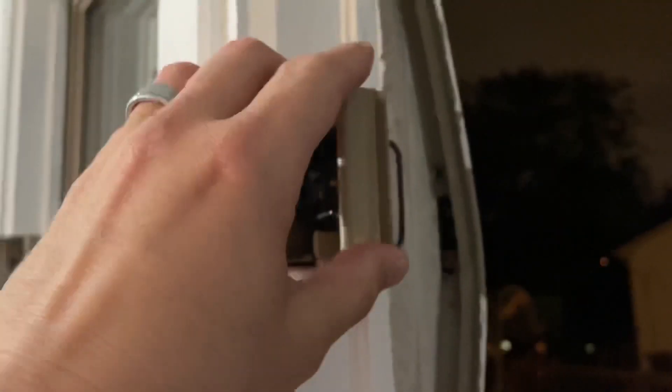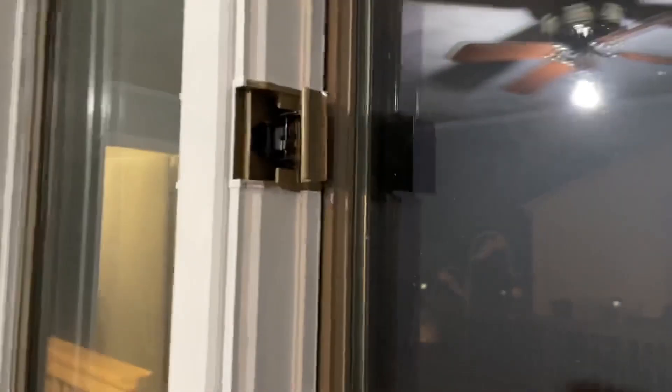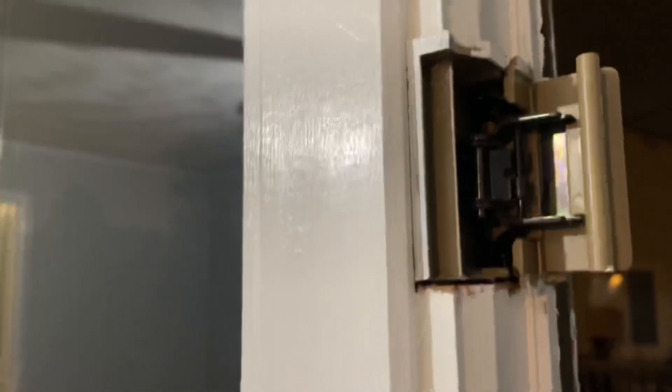Hey, what's going on guys, it's CJ. Just bought a house and we had Peachtree windows — never had them before. These are different than normal windows; they have these locks, Peachtree locks, and we painted everything white. We wanted to replace the locks because they were missing handles and some of them were broken to the point where they're literally falling apart.